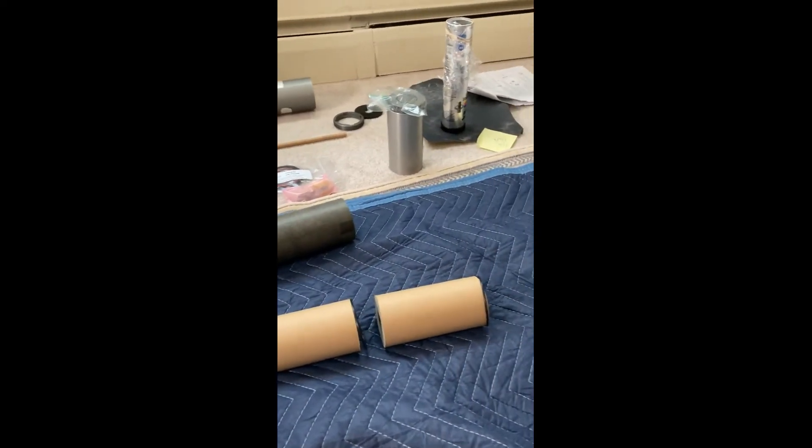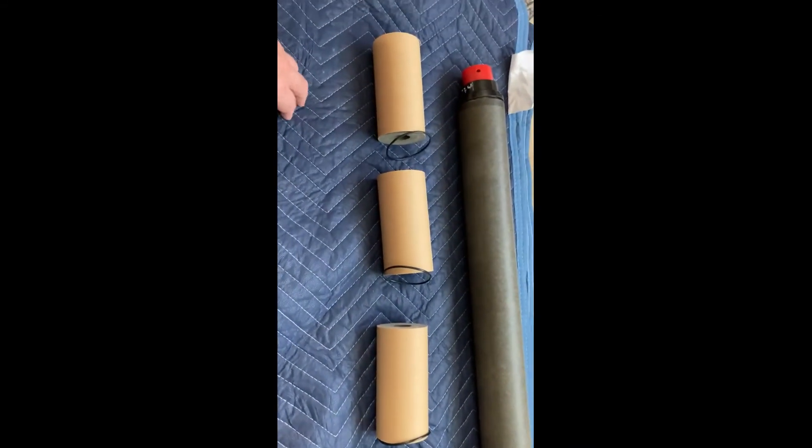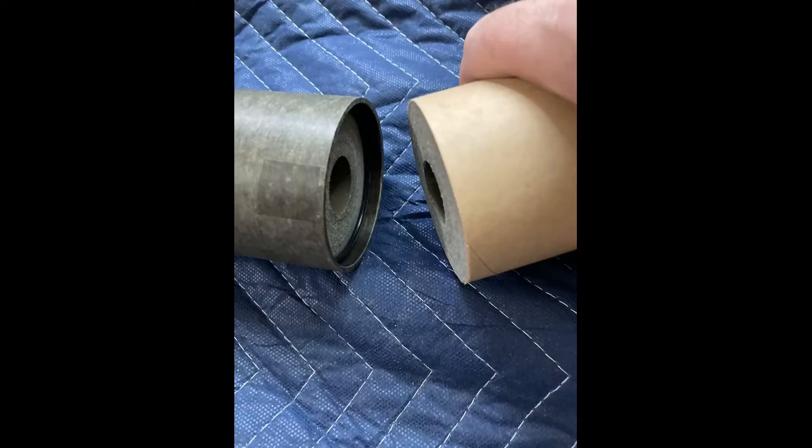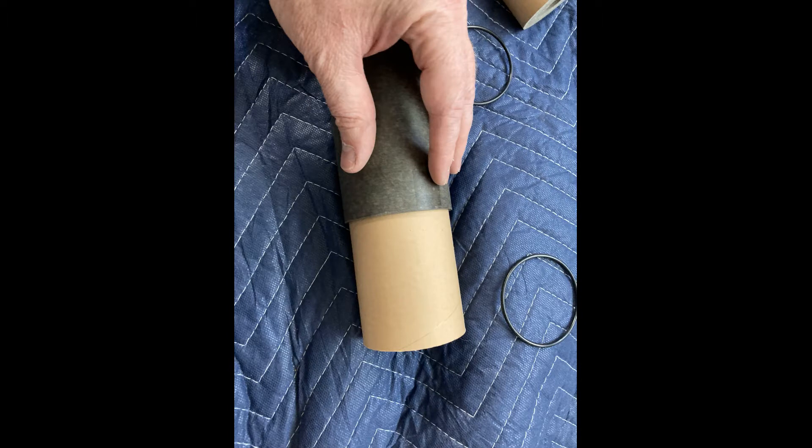The next step is to take these five grains, which I've lined up here, and get them ready to put into the phenolic liner. I put them in one at a time, starting from the forward end of the phenolic liner — put in a grain, then put an O-ring on top of it, then put in the next grain, and so on, until all of them are inside the liner. Each grain is separated from the next grain by an O-ring.